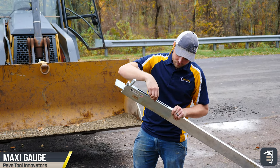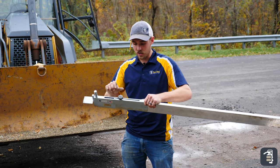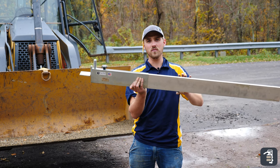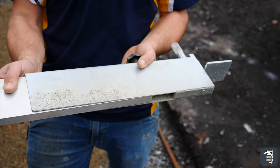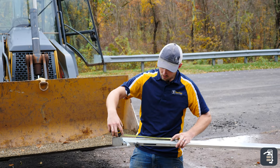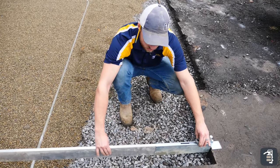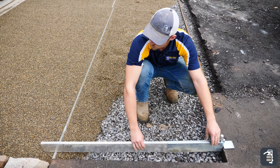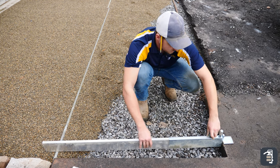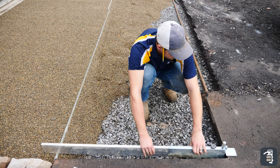The nice part about this screed — the maxi gauge and the maxi screeds — is that I can actually adjust the width by a little bit. So if it's four-foot exact, you can set it to four-foot, otherwise you can adjust it to be more like four foot five, four foot six, all the way up to about five foot. Here we're going to want it as tight as possible, right on that edge. Tighten up the knob, and now I'm good to go. Height's all set, area's clean, and ready to screed.